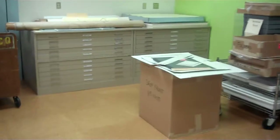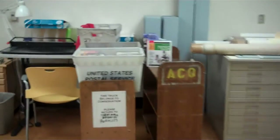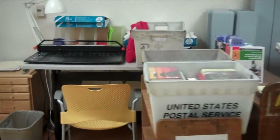On this side, we have flat file storage and our Colibri book jacket machine.